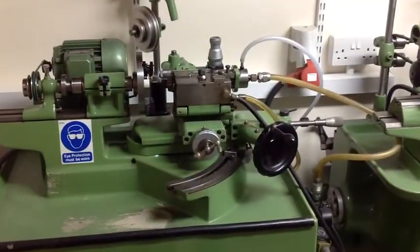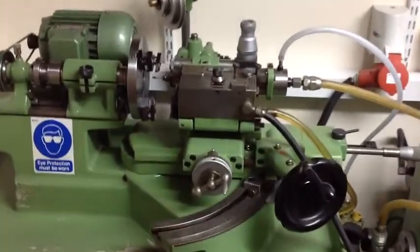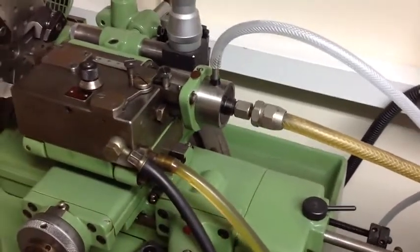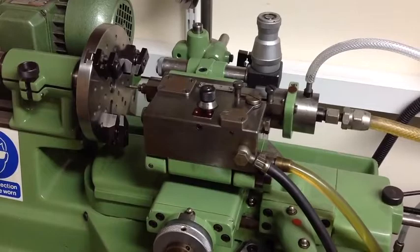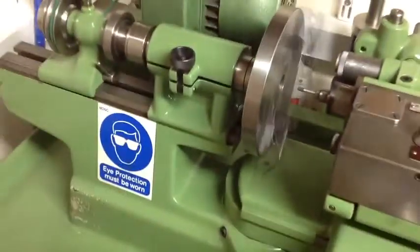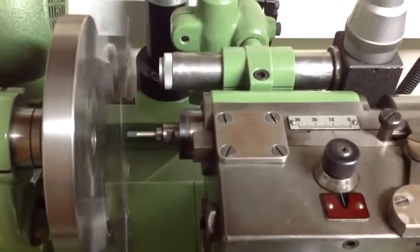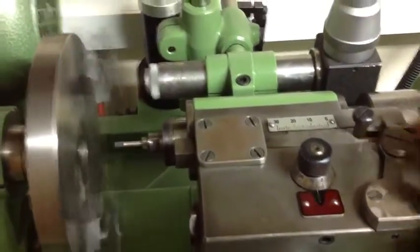I'll now demonstrate the AMI — the Internal Grinding Attachment — in operation. It's essentially the same as the AREA with the fundamental difference being that the spindle is driven by an air supply coming in at the rear of the spindle. Turning this on, you'll hear the whine from that driving the air-driven spindle, which apparently rotates at anything between 80,000 and 130,000 RPM. The first thing is to turn on the work head, which is driven from the motor at the back, and then the main hydraulic can be turned on to drive the unit backwards and forwards.